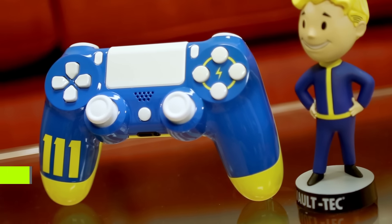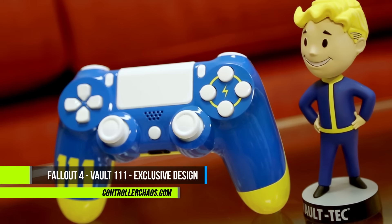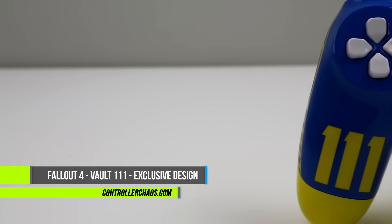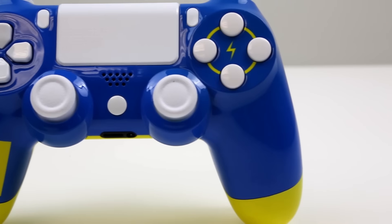Welcome back YouTubers, I am Evan and we are here for controllerchaos.com. We got a very awesome PlayStation 4 exclusive design that you're not going to find anywhere else. This is our Fallout edition, the Vault 111. This thing is really cool, check this out.